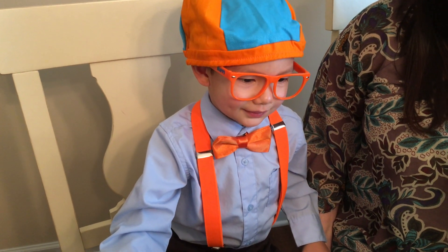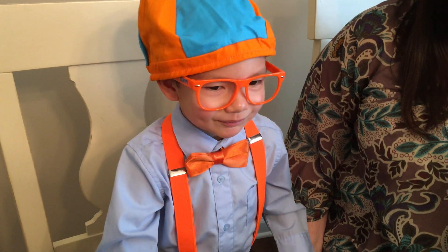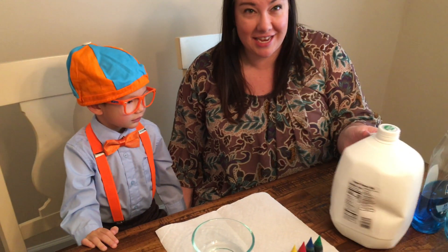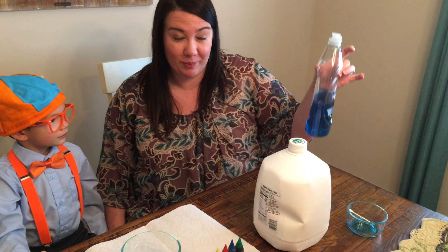I'll do a science experiment. Say hi kids. Hi kids. Today we're going to do a science experiment. You're going to need some milk, some food coloring, and some dish soap.